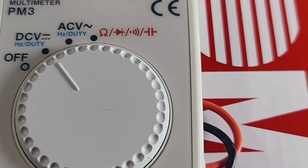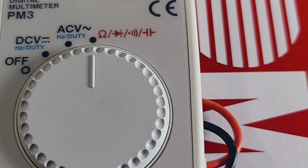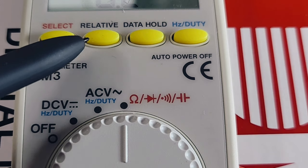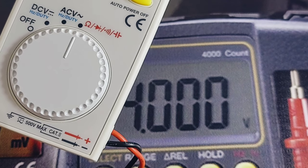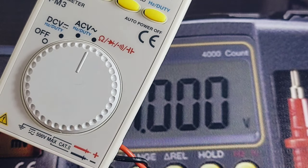Taking a closer look at the selector switch: DC volts up to 500V, AC DC as well as frequency and duty cycle, AC volts up to 500V, resistance, diode, continuity, and capacitance. At the top of the meter we have four yellow buttons: Select, REL, Data Hold, and the frequency/duty cycle selector. 500 volts maximum, CAT II rated.